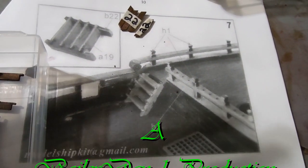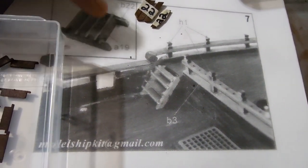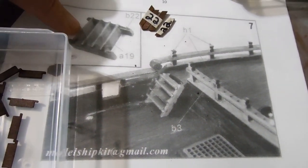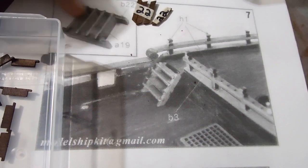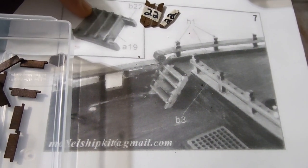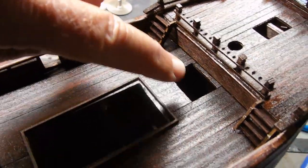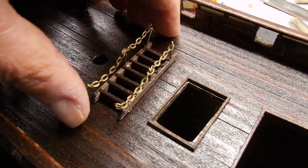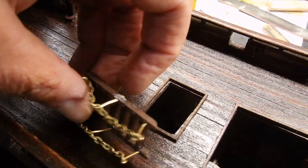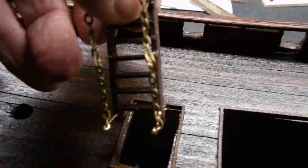To start out on this segment, I'm just going to finish what I should have completed on part 13, and that's the rest of these ladders. These small ladders consist of two parts: B22, which is the support of the ladder itself, and A19, which are these little step pieces. I made the small stairs that go up to the front of the ship, and I made the stairs that go down to the mid-deck.